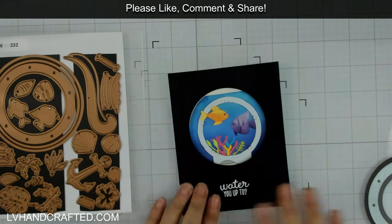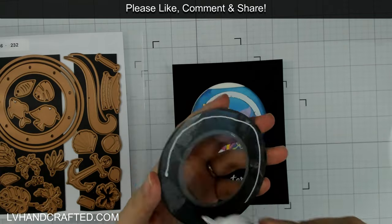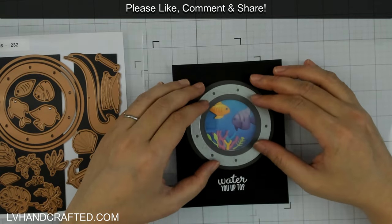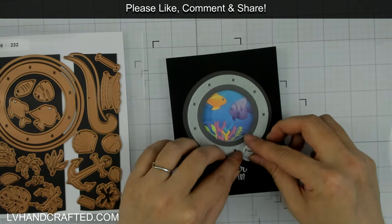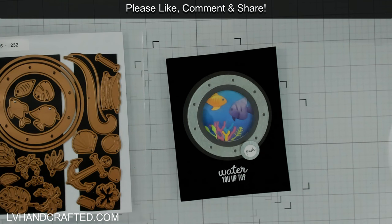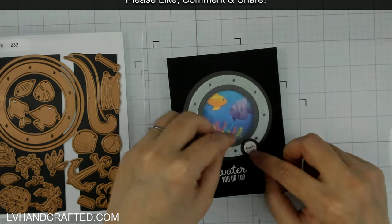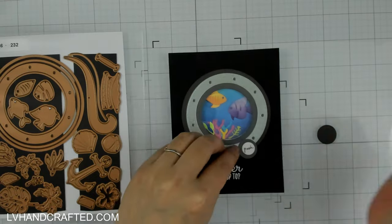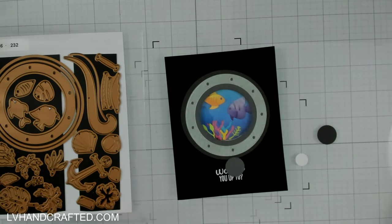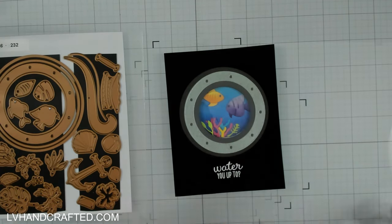Now that I have my sentiment embossed — this is from the clear stamp of the month from June 2023, which had a lot of underwater-themed elements — I stamped in white and heat-embossed the sentiment 'What are you up to?' I thought that was kind of cute. I thought about maybe adding some coral to the outside where my sentiment is — you'll see me audition a couple of things — but ultimately I think that would have taken away from the underwater scene. I kind of like having it black with all that white space.